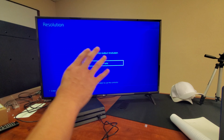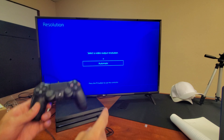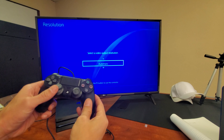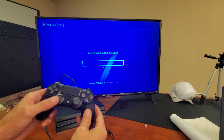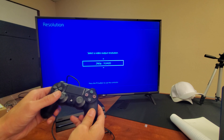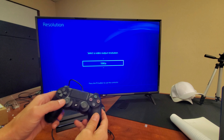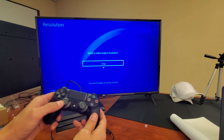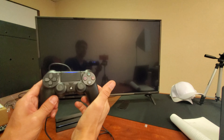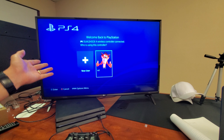Now the resolution screen pops up — Select a Video Resolution. Press the PS button to use the controller. Move up and down and select your TV's resolution. Maybe it's 1080p, maybe it's 4K — this TV is 4K so I could do 2160p — but I'm just going to go down to Automatic. You might have to play around with this: sometimes 1080p doesn't work but 720p does, or sometimes Automatic works as well. I'm leaving mine on Automatic, going to select that, and voilà — your PS4 should be up and running.